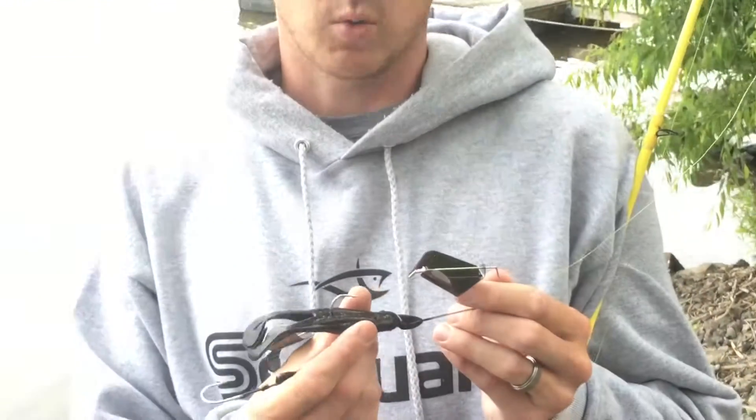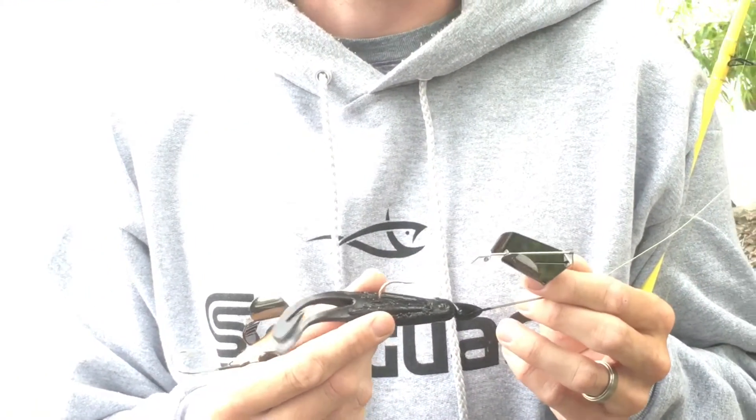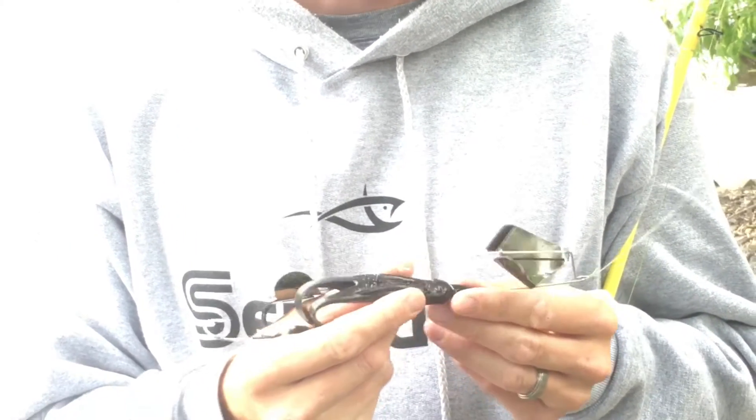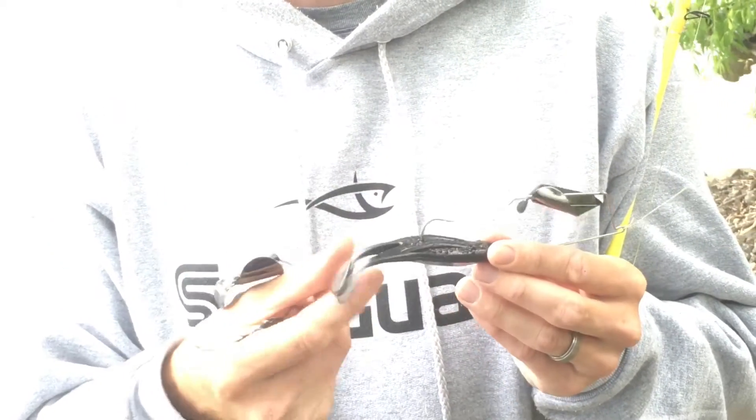The Buzz Toad from War Eagle comes with a Zoom Horny Toad on it, and it's not moving. When you make that long cast out there, your Horny Toad isn't going to slide down the shaft of the hook. When you cast it, it's going to land ready to fish.